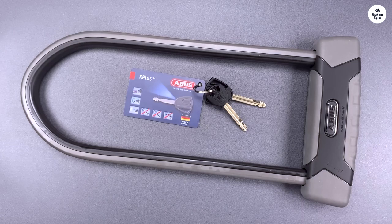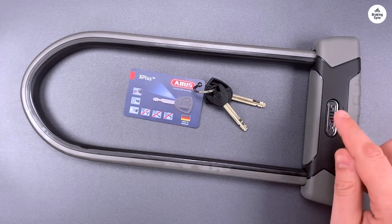Engineers in many places might say the Abus Granite X Plus 540 U-Lock is overbuilt and maybe a bit heavy. But quality, long life, and performance in tough conditions do come with a price.